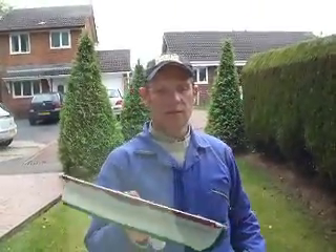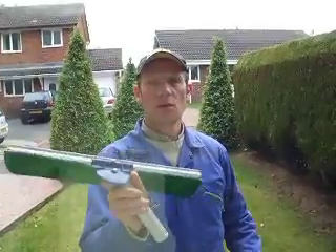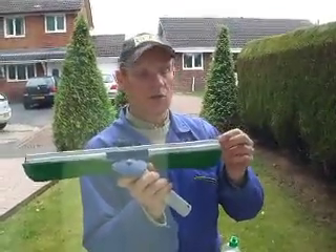Hi everybody. I'm going to demonstrate the Webtail Whirlwind straight out of the box. It's not been dog-eared and that's my next subject — I'll show you how to do it.